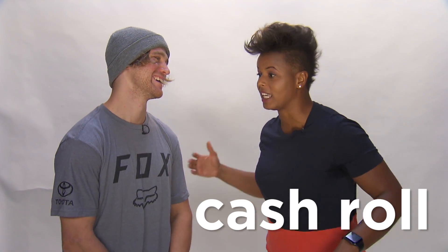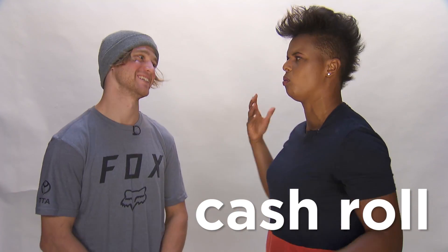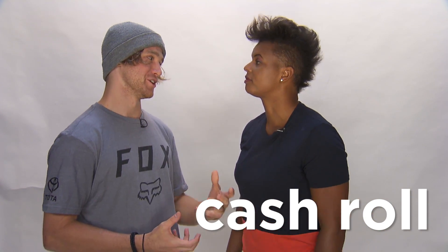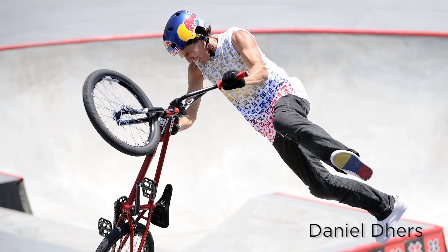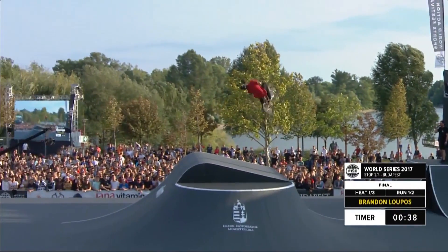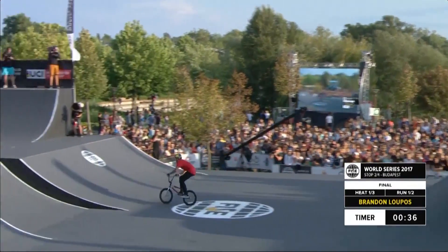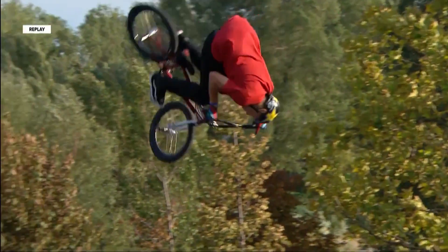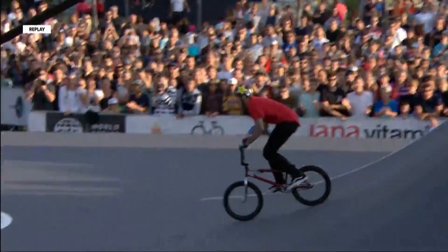Cash roll. To me, I'm thinking I'm at the bank getting a cash roll — what is that in BMX terms? It's a new trick invented a few years ago. The rider, Daniel Dares, who invented it, is from Venezuela and learned a lot of his English listening to rap music. So when he figured out this brand new trick, he was like, I'm going to land this in competition and it's just going to make the cash roll. That's how it got the name.